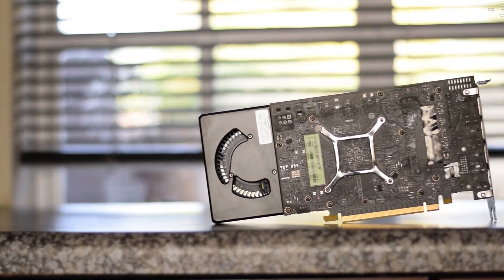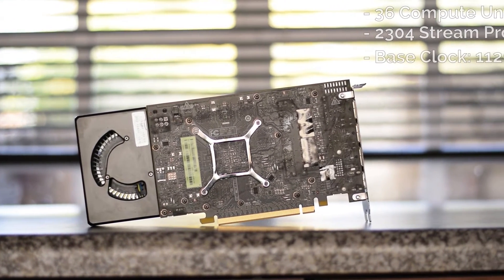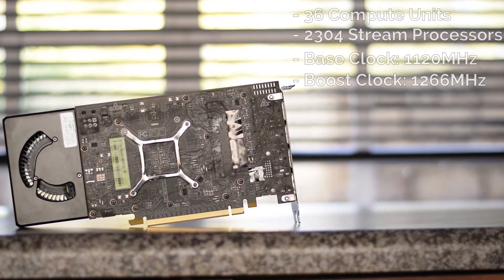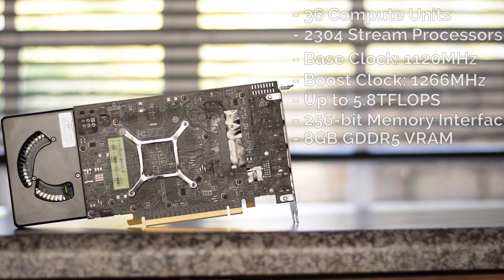Moving into the tech specs: the RX 480 has 36 compute units with 2304 stream processors, with core clock speeds of 1120MHz base and 1266MHz boost, delivering up to 5.8 teraflops in peak performance. It features a 256-bit memory interface with 8GB of GDDR5 VRAM for a total memory bandwidth of 224GB per second.